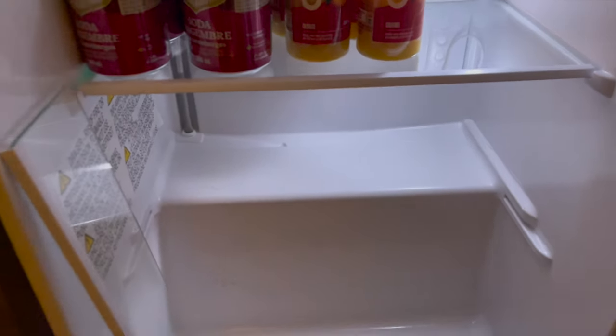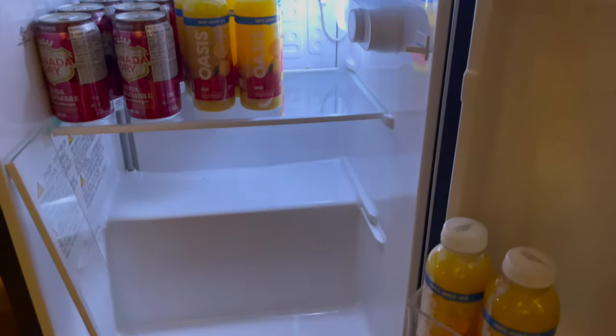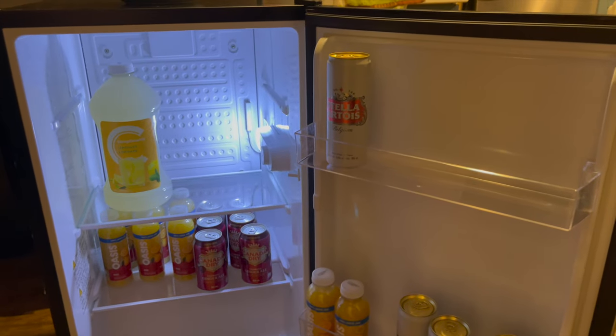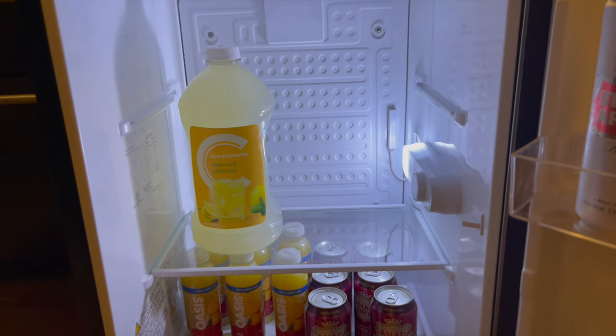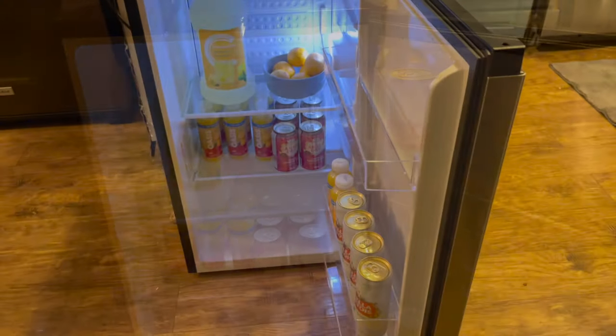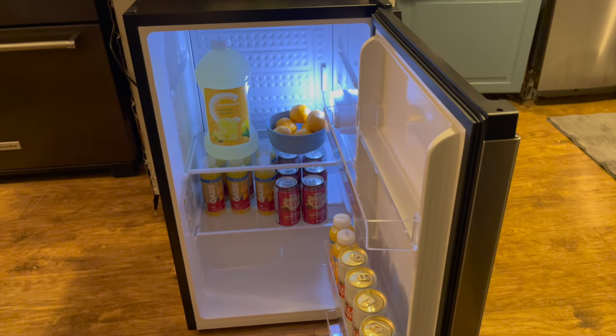The glass shelves are easy to pull out, and as mentioned, if you'd like to store something larger you can just pull out one of the shelves. Here's a look at what it looks like with the top shelf removed — that's an extra-large jug of lemonade in there and there is more than enough space for a lot of other food or drinks.